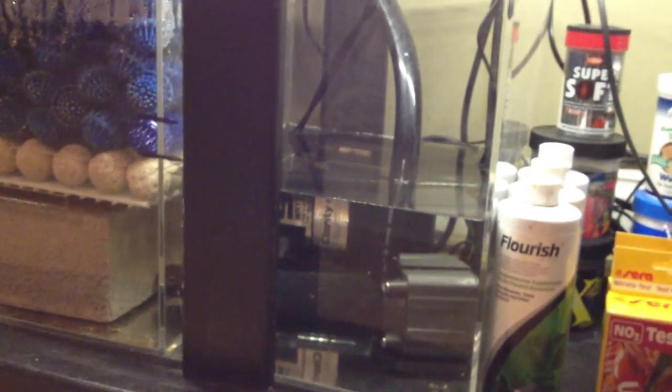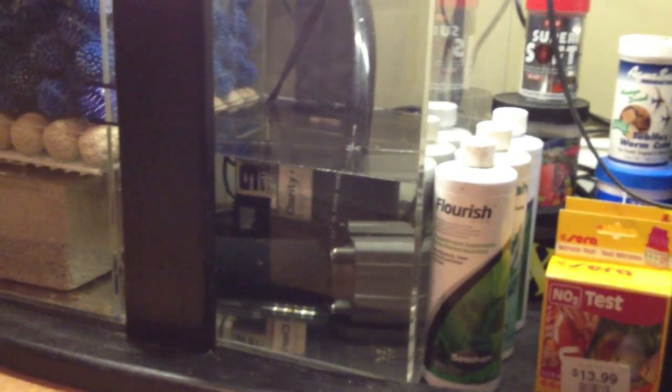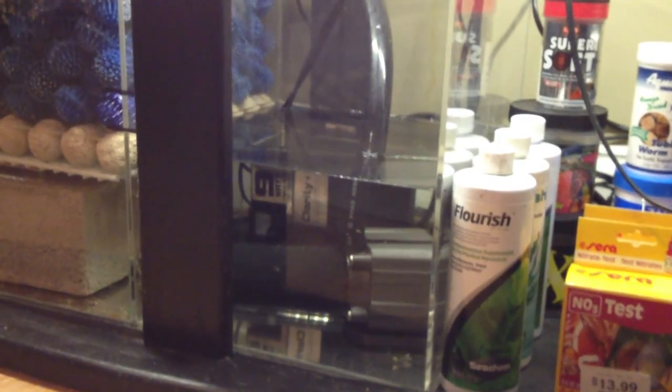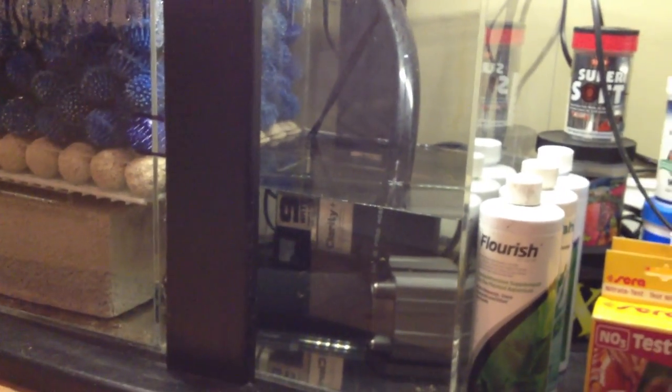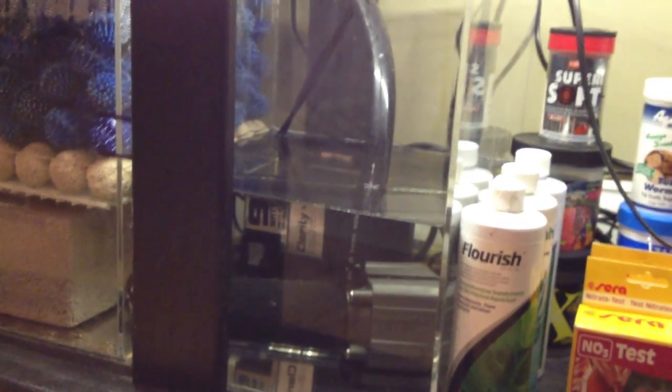So there's the unit running in the sump. I just put it back in there — I took it out for this video so I could show the unit and do the review. When it's back in there doing its job, you can see the power head there on the bottom. It fits nicely on the right-hand side where I have my return pump for my wet-dry. My heater's in there, and it fits snugly against the back of the sump.